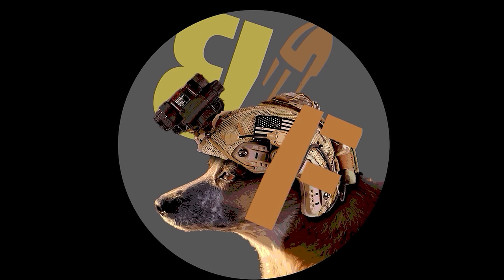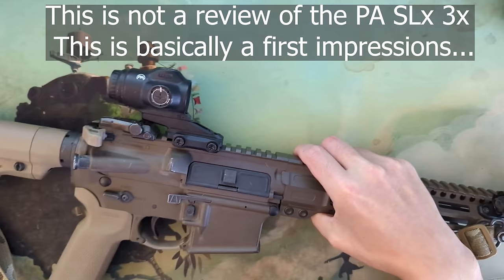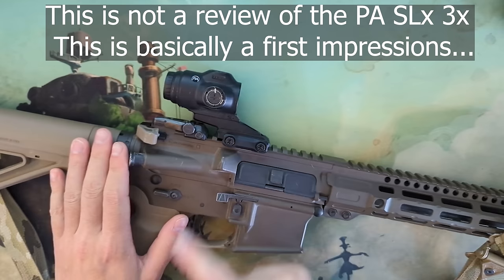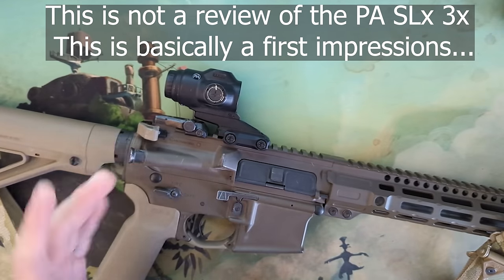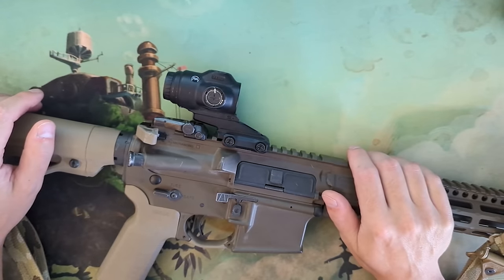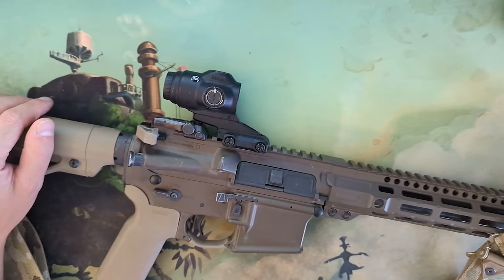Hey, BrassFacts here. Today we're going to be shooting out to about 500 yards with the Primary Arms 3X Micro Prism. I'm going to be doing a review on it, obviously, but I figured I might as well bring you guys out for the ride when I shoot at long range and make a video out of it.